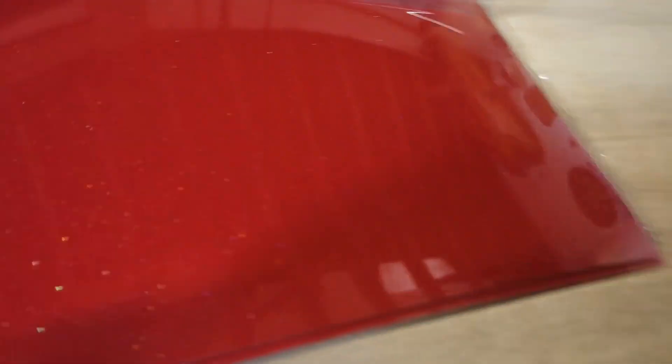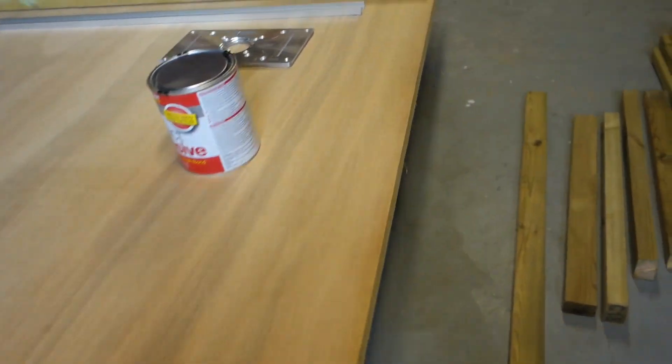So for the surface: laminate — got a quite fancy laminate with little gold flecks in it — a big sheet of structural plywood, and a bit of contact adhesive.